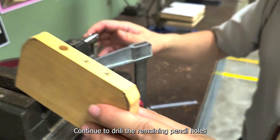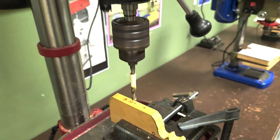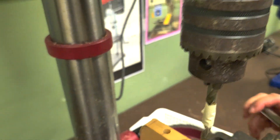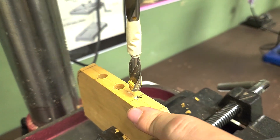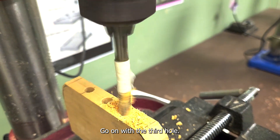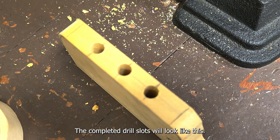Continue the same process to drill the subsequent two other holes. Go on with the third hole, and voila, we have finished. The completed drill slots will look like this.